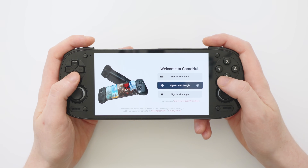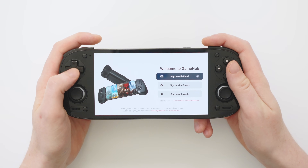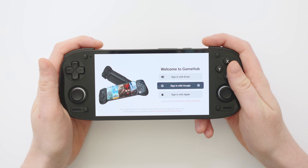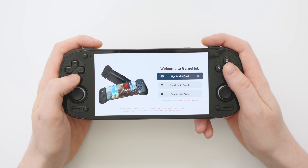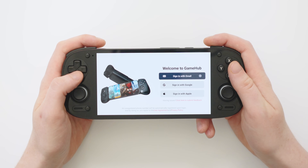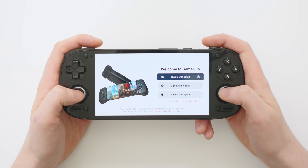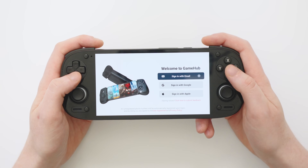First of all you need to sign in — it has controller support right out of the box. You can choose whether you want to sign in with email, Google, or your Apple ID. Again, be conscious of who you're giving this information to, so it is completely up to you whether you're comfortable with that, but for the sake of this video let's jump in.